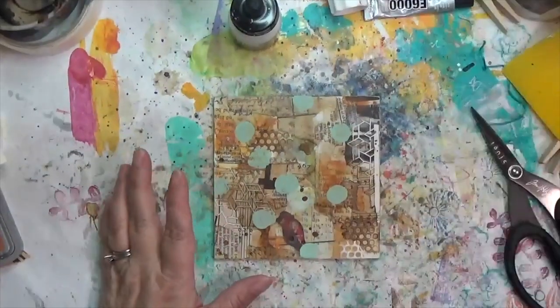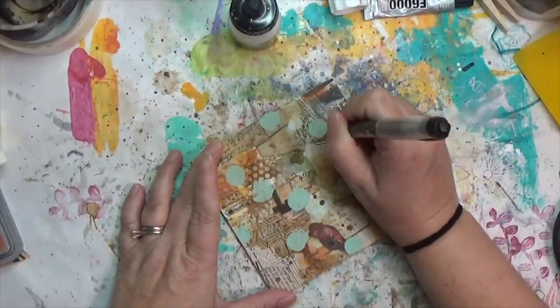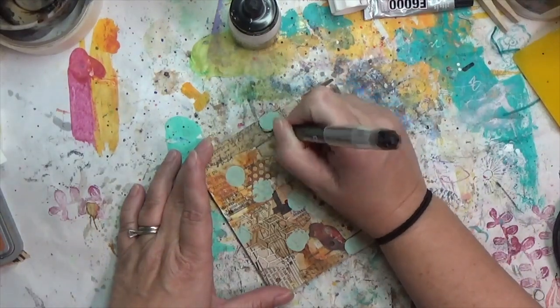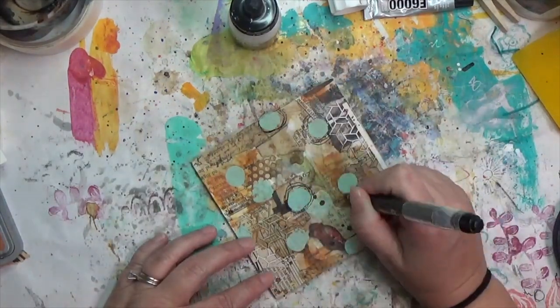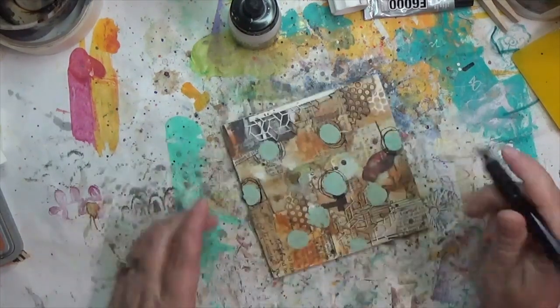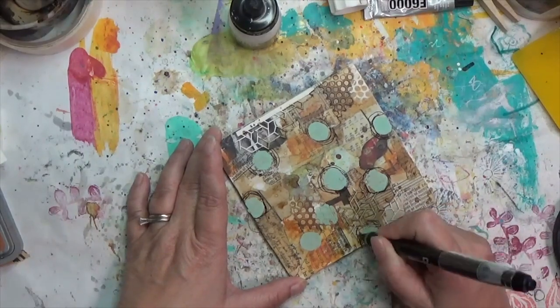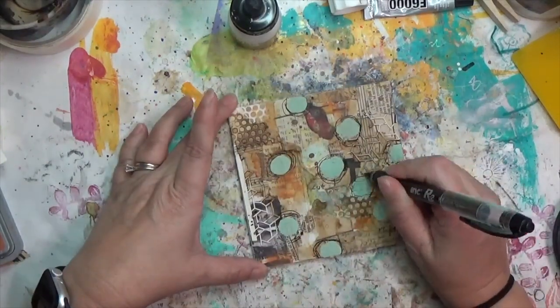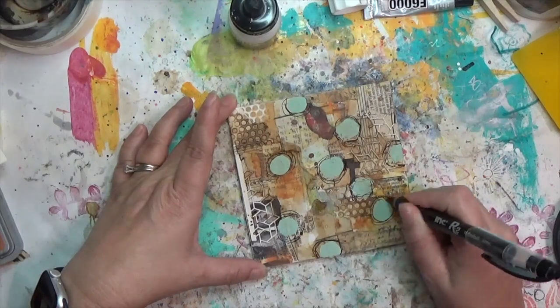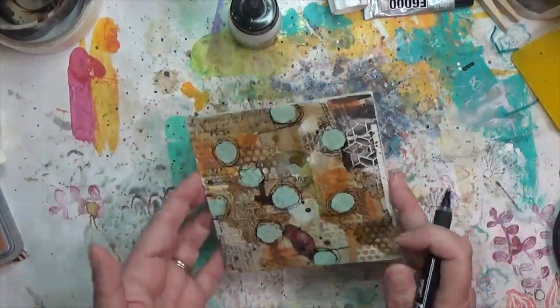Since there was a lot of white and black in the photo, I wanted to bring more of that into the art piece. I'm using a cheap pen from the dollar tree to do some sketchy circles around my paint blobs, then I pulled out Liquitex acrylic ink in white for splattering.